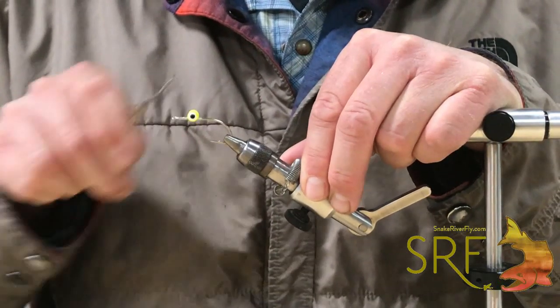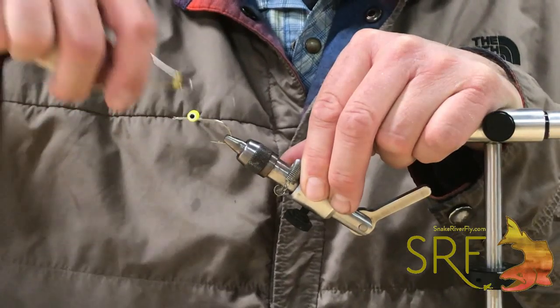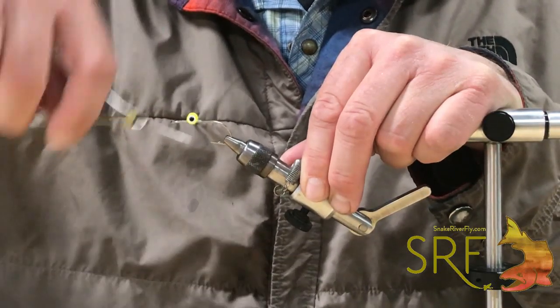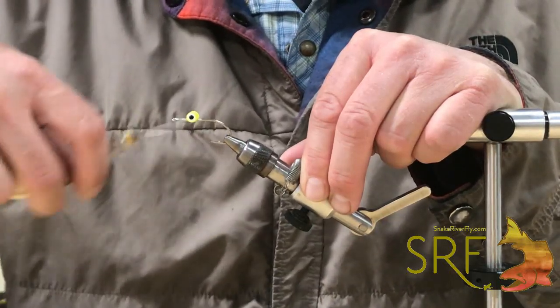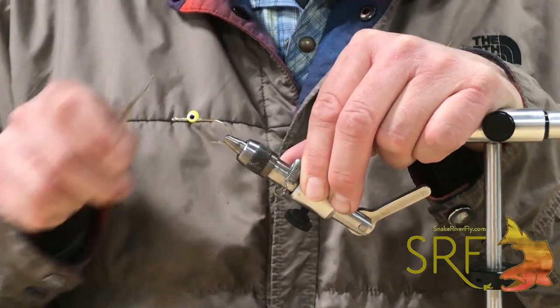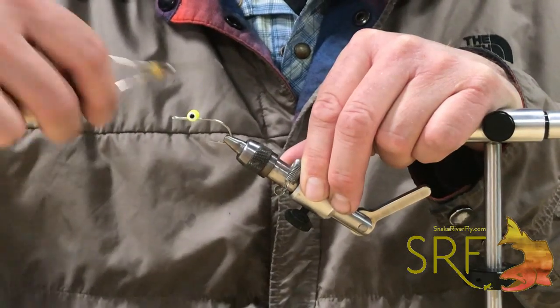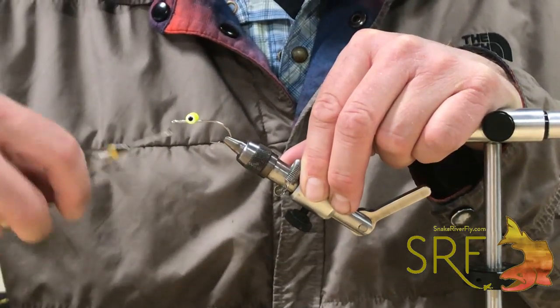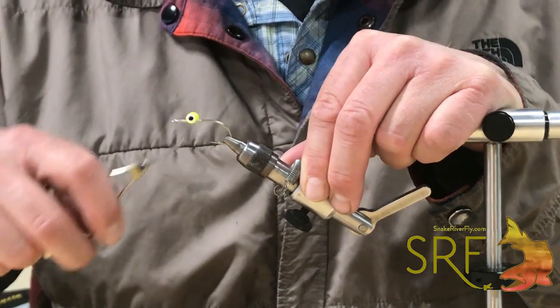I'll do some figure eights to secure the dumbbell, then an over-under to fill in the gap underneath. A few more figure eights. We are going to epoxy over this as the final step to secure the dumbbells and materials to the hook.